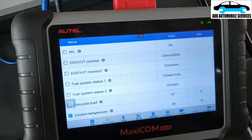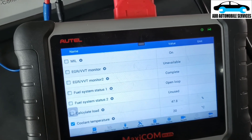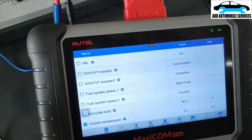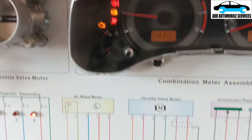But the moment I send it to around below 31, it goes to open loop to get the car warm quickly. So it tries to warm the car up quickly, and you can see that the temperature is going down.